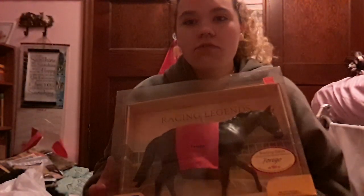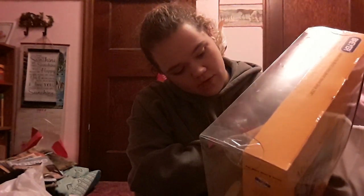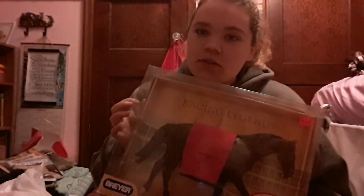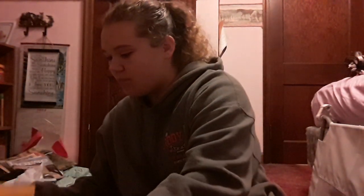We have this racing legend. What's your name? Oh — Forgo. I have no clue about the history of this horse, but once I saw him I knew I had to get him. He's probably very rare to find now, since it's an older mold probably.